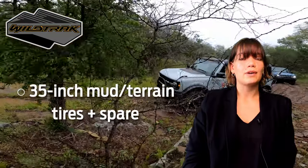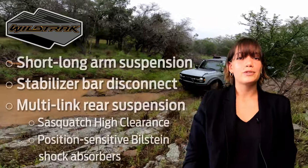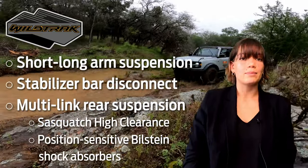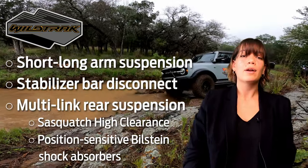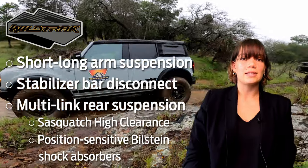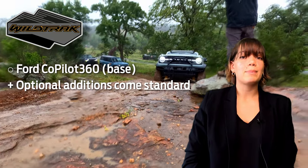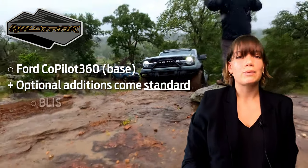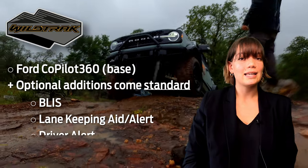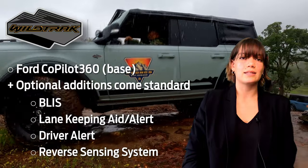The standard tires for this vehicle are 35-inch mud terrain including a full-size spare. This trim level comes standard with short and long arm suspension with stabilizer bar, rear multi-link suspension, Sasquatch high clearance, and position-sensitive Bilstein shock absorbers. Wildtraks are equipped with base model Ford Co-Pilot 360 technology as well as the BLISS lane keeping system with lane keeping aid, lane keeping alert, driver alert system, and the reverse sensing system.